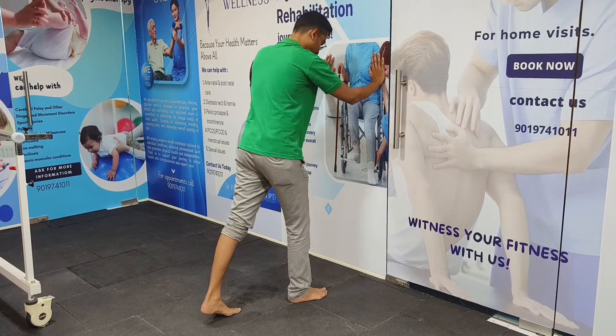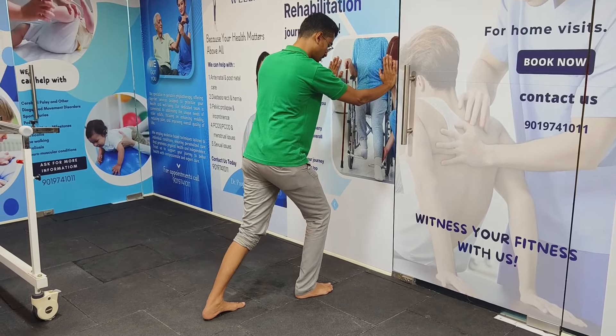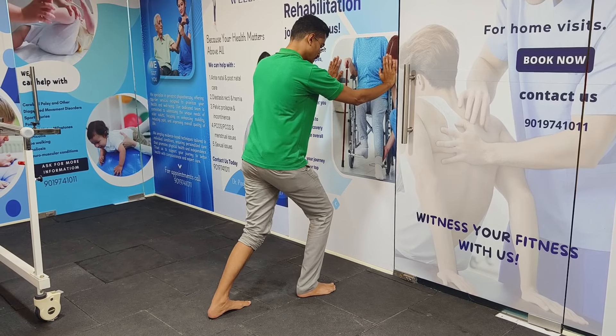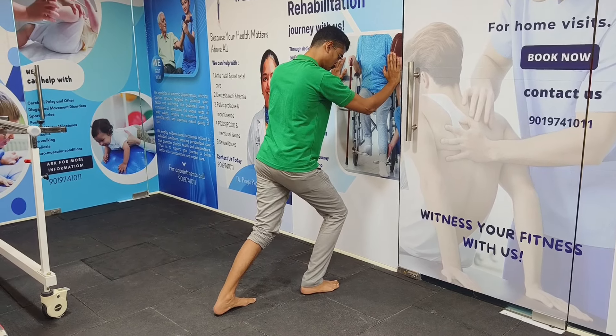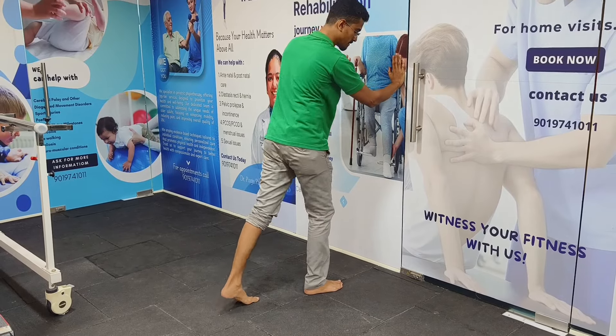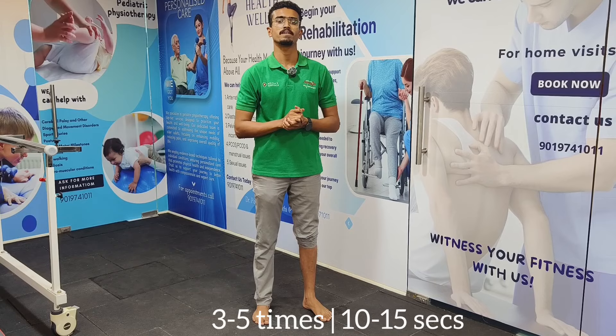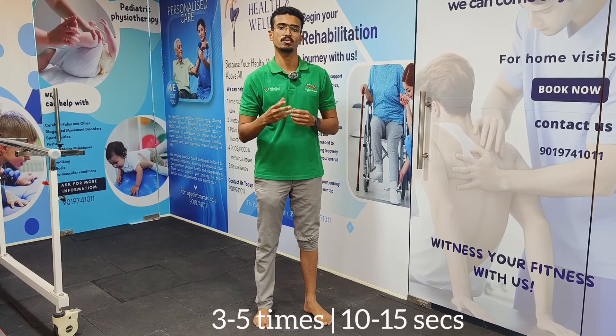Next is the soleus stretch. Maintain the same wall position, but this time bend both legs and lean forward so that the soleus muscle is engaged and stretched. Hold for 10 to 15 seconds and repeat two to five times.